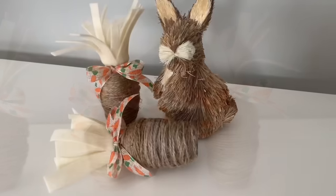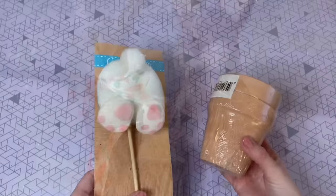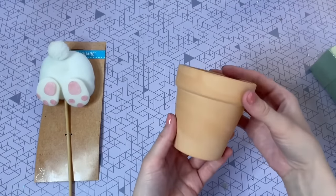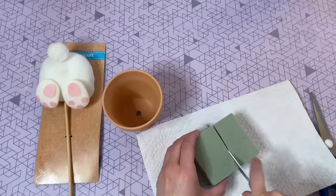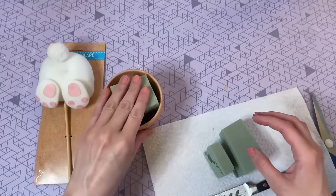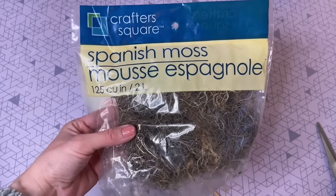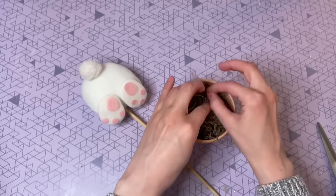You can even group a couple of them together with a bunny wrap. I'm going to be using this little bunny tail pick as well as one of the medium-sized pots from the garden department at Dollar Tree — this one comes in a pack of two — plus one of these foam floral blocks. To get started, I'm cutting the foam down to size and securing it in the pot. I didn't have to use hot glue because once I squished it in, it was really secure. Now I'm using some Spanish moss to cover up that foam block.